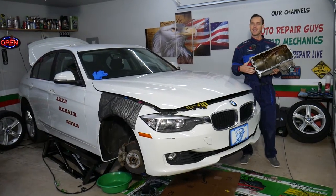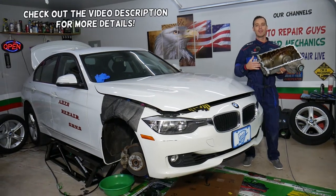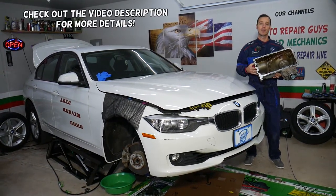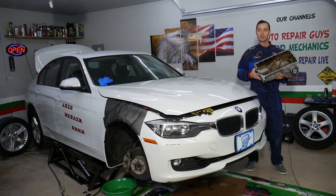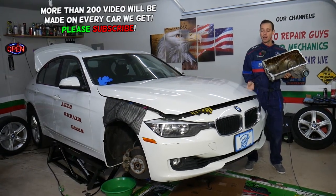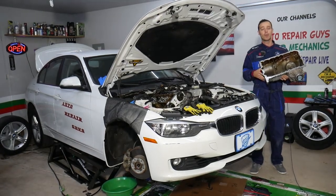Hey guys, welcome back to Auto Repair Guys. Thank you for watching and subscribing to the channel. Today will be a super helpful video for any of you trying to fix oil pan gasket leaks. We'll explain how to do that in two different ways — one of them is not very appropriate but it can be done. Let me also introduce you quick to the channel: if you need to buy any parts, tools, a new oil pan gasket, or anything we use in our videos,